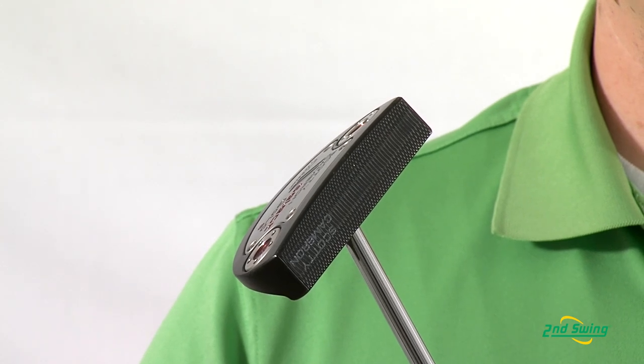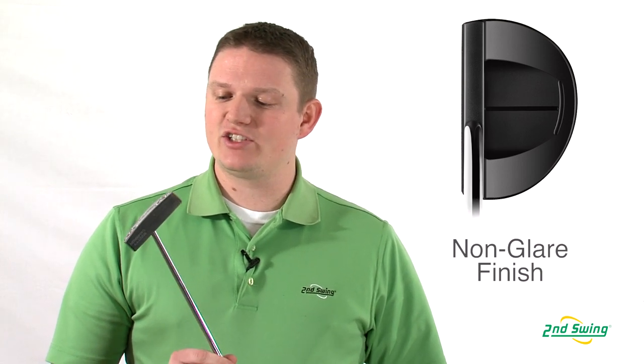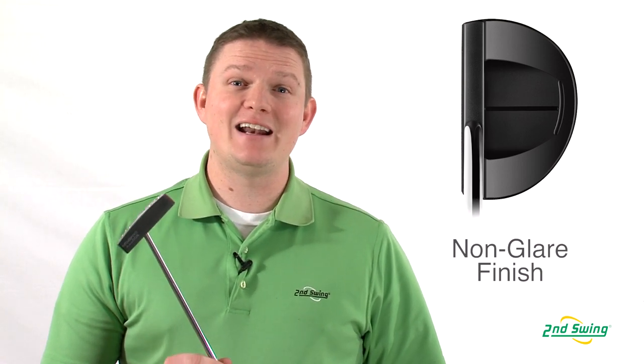Both are also available in belly lengths. The black mist finish, available on all Select Series putters, is a real nice dark black finish that produces a non-glare when setting it up on the green.